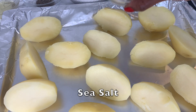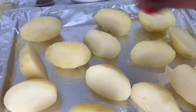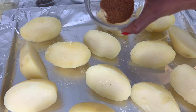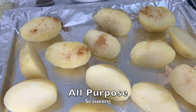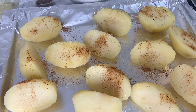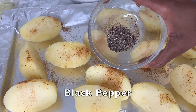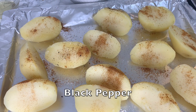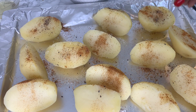Now for the fun part — season your potatoes with sea salt to lock in the flavors. I love to use all-purpose seasoning; it's a great all-round seasoning for potatoes and allows them to be extra crispy. Of course, adding black pepper is also a favorite of mine for roast potatoes.